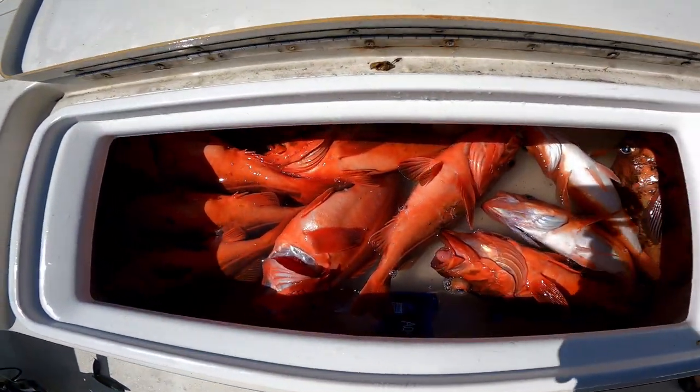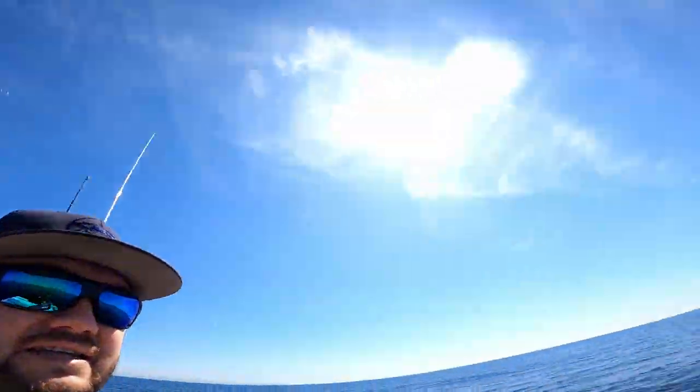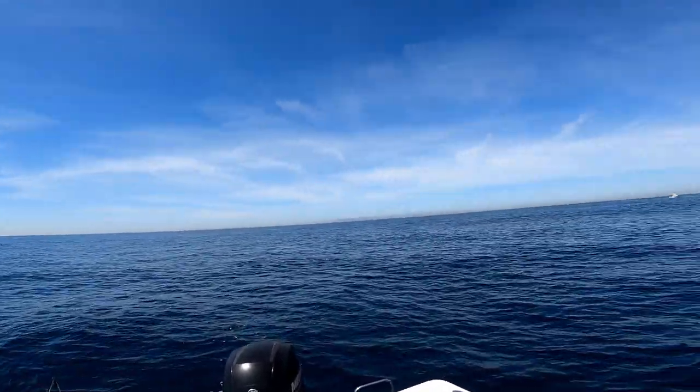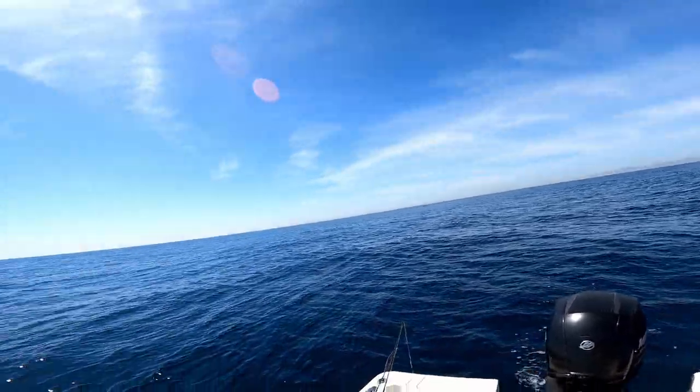Here is our day — we have a giant box full of black gill, full of chilies, full of mexicans. It is a beautiful day, with wonderful Catalina Island right over there. We're going to put the hammer down, put the rods away, head back to the harbor, put the boat on the trailer, and hit the fillet table.